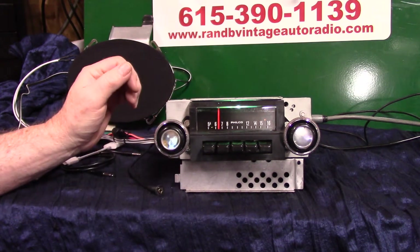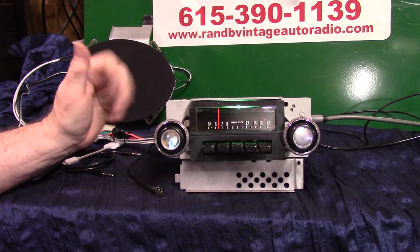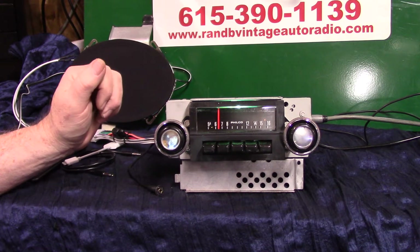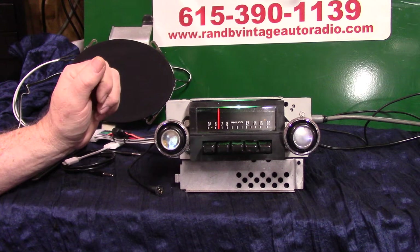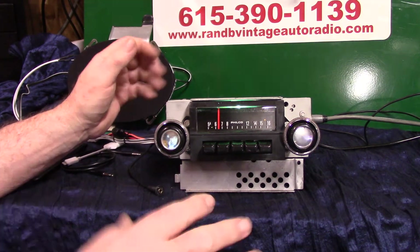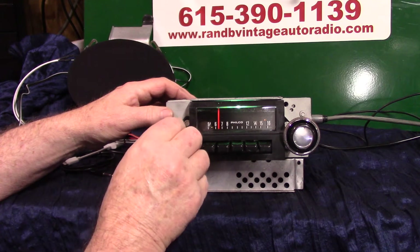Got a 1970 Ford pickup truck radio — it's a Ford Radio Philco. These came in Ford pickup trucks; 68 through 72 could have them. This one's going in a 1970. We've completely redone the case, repolished the face, push buttons and all, and done a basic Aurora design conversion.